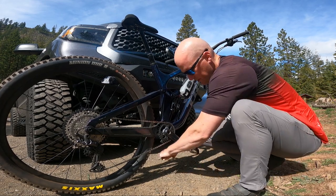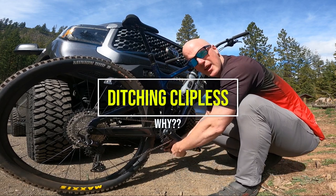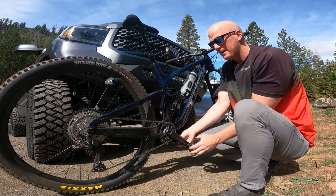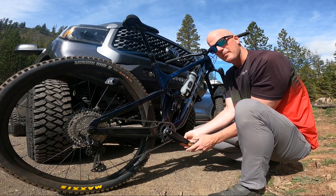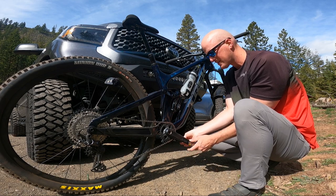I am officially ditching my clipless pedals and moving back to flats. I just wanted to make this video for you guys — it's something I've been thinking about a lot lately after I took a really hard slam.